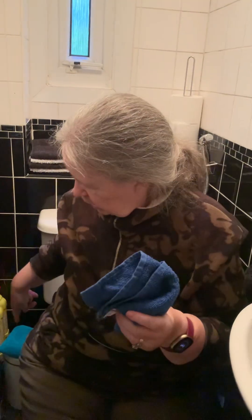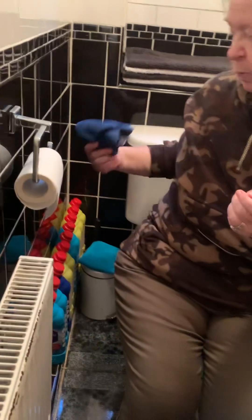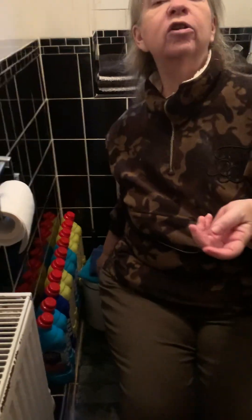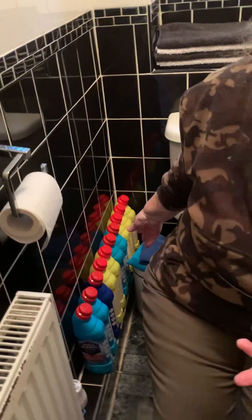I've got a little bin down there that I put the used ones in. They're only wet because you've washed yourself. Once you've washed and dried, they go in the bin and then get chucked in the washing machine when I do the washing.